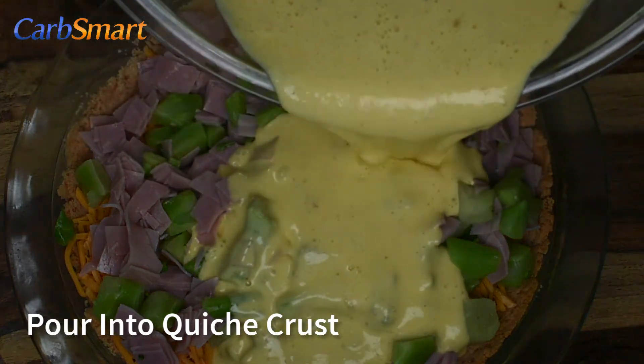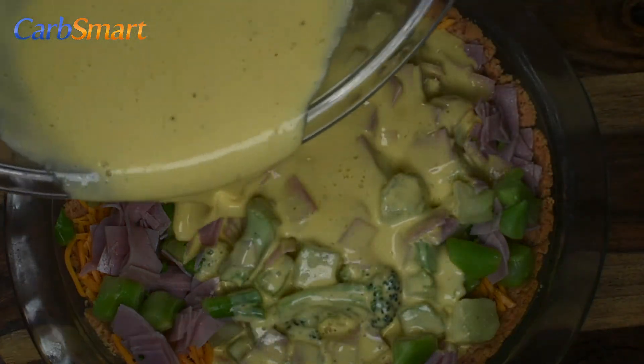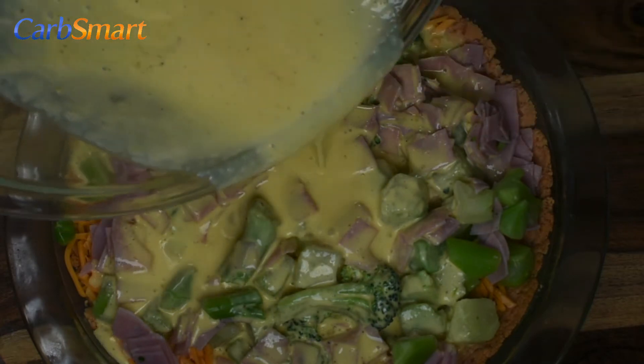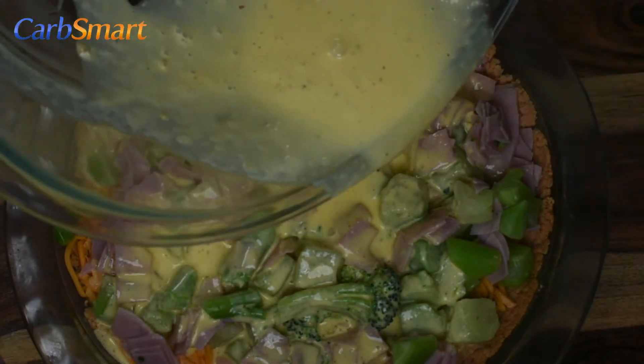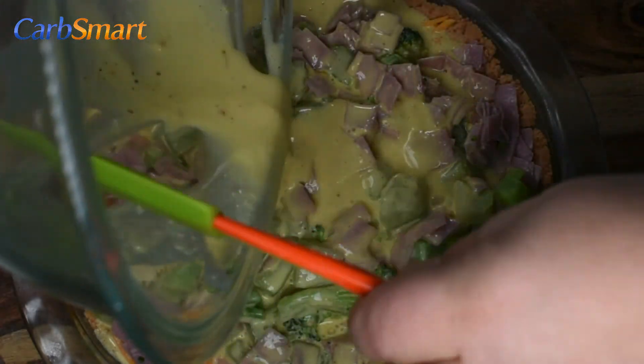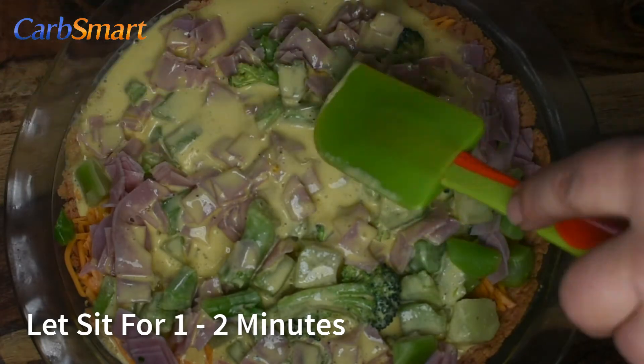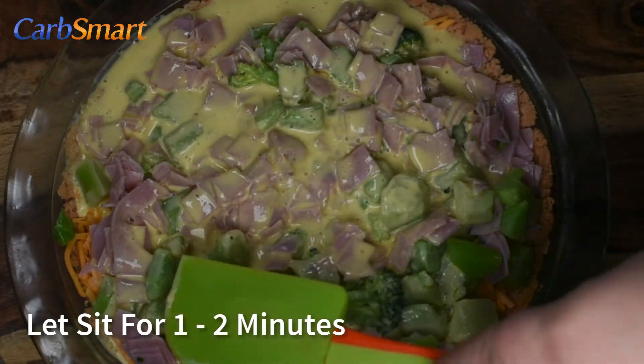Pour into the pie shell — it should just all fit. The egg mixture will work into all of the nooks and crannies, so don't be afraid to spread it around. There's a lot of nooks and crannies there, so let it sit for one to two minutes.